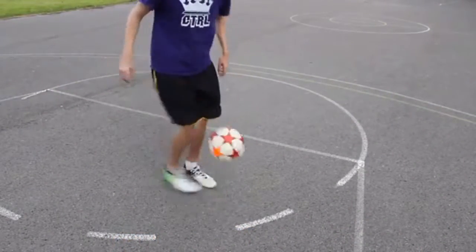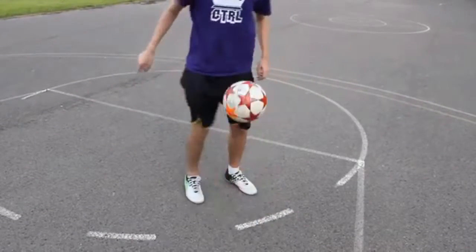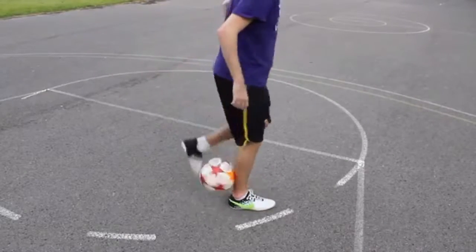We can learn the fundamentals of this trick by doing this flick up first. We're going to place the ball to the side of our ankle and we're going to take our other foot, bring it around our other leg and place it across on the other side. From there we're going to wrap our toes around the ball and we're going to lift the ball up along the side of our calf. This will bring the ball off the ground and if we do this really fast and flick our toes out as we do it we should be able to elevate the ball up into the air.